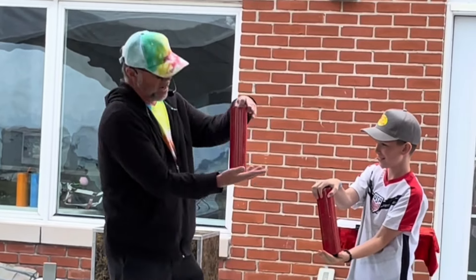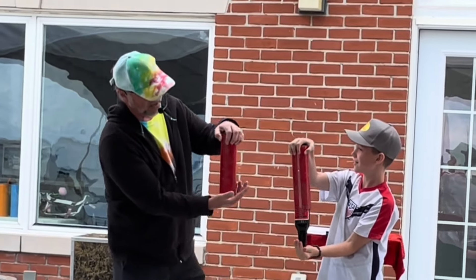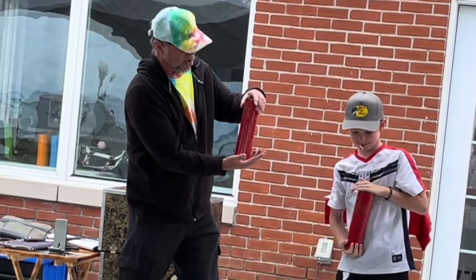And of course your bottle is right side up. Straighten your bottle out. Let's try that again. Straighten your bottle out. Turn it over. There you go.